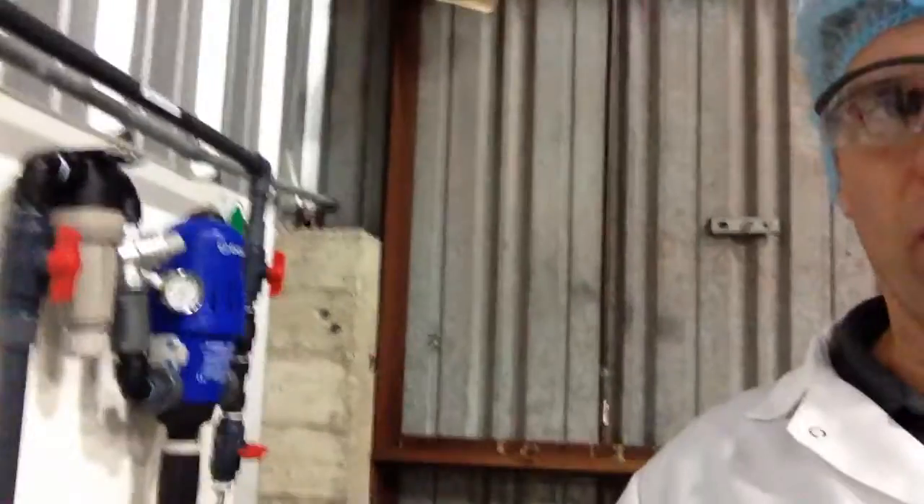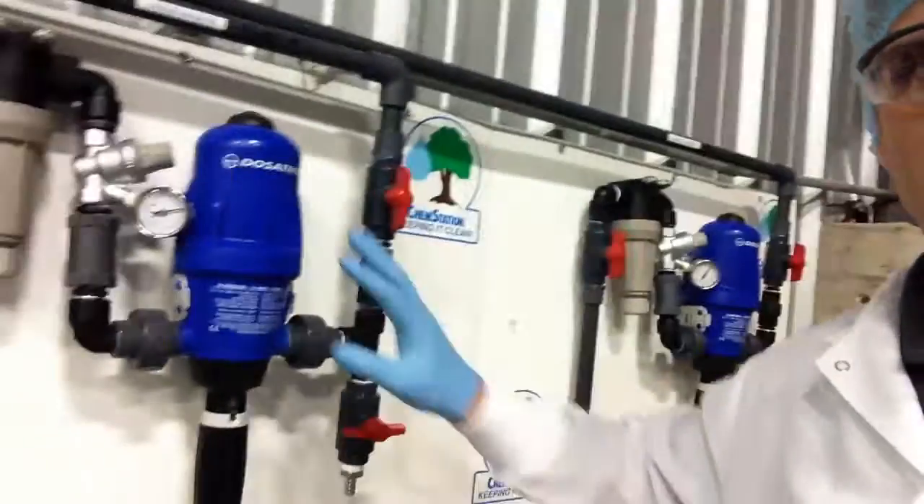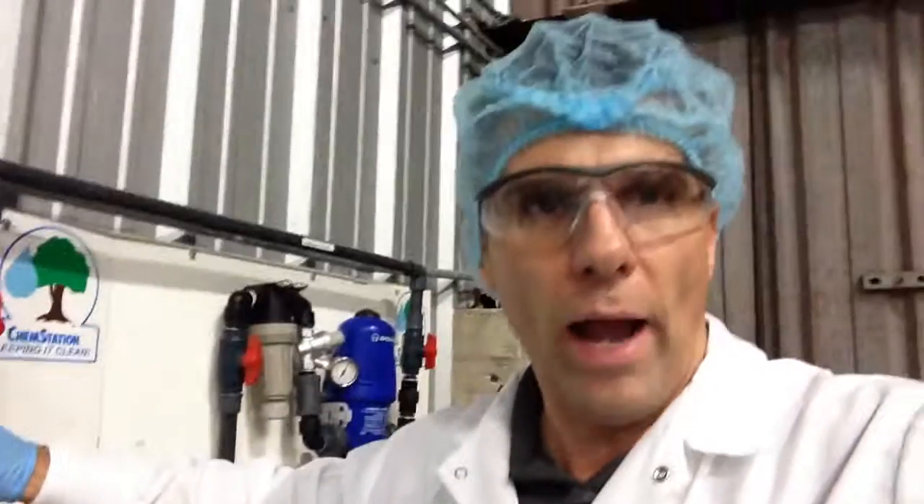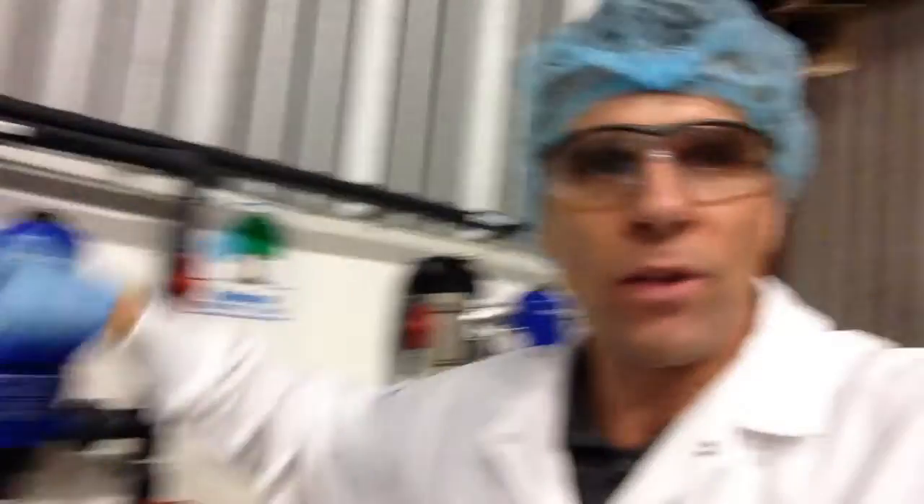If you don't have a Dosatron or you're considering one, number one, you should always make sure that you understand how this works. Now you can hear the one clicking here in the background, and we'll take this one as an example. This is actually a stroke pump up and down inside of here. So every time it clicks, the pump is changing direction. So you're getting a continuous flow of water through the pump, but you're not getting a continuous flow of solution out through the output — it's actually pulsing in the sodium hypochlorite.